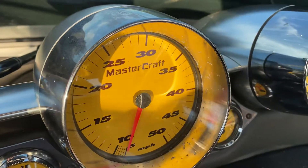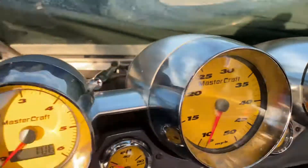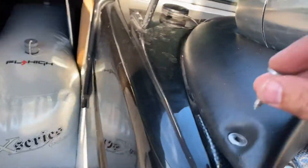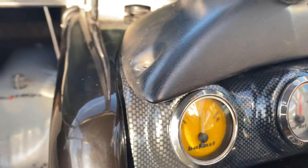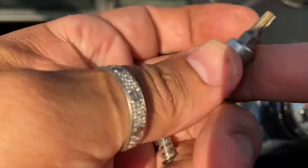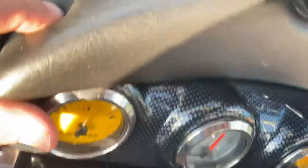I'm not sure how many other people with an X-Star have wondered how you take this off. You have these Torx bolts that go in the four corners of the upper dash like this. I took all those off — if you're interested, those are a T25 Torx bit to take those bolts off.